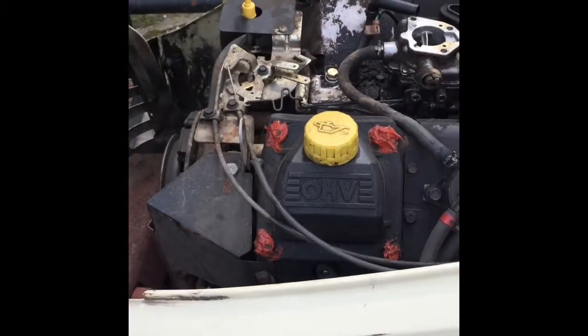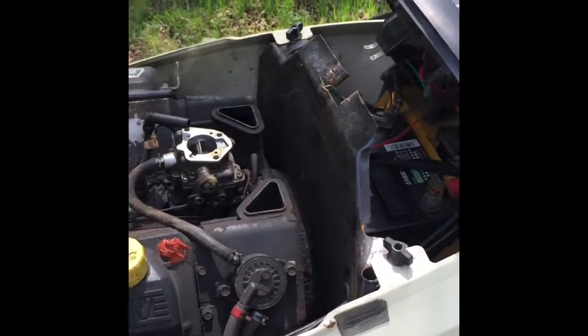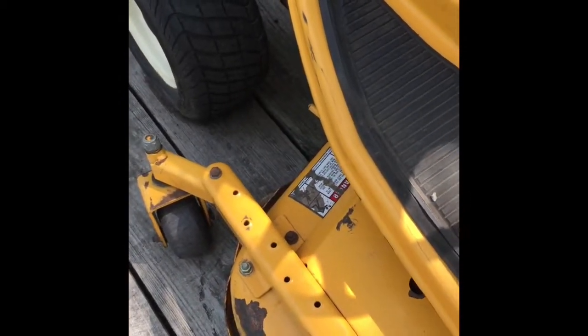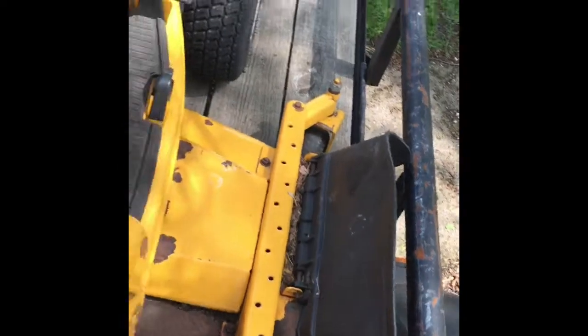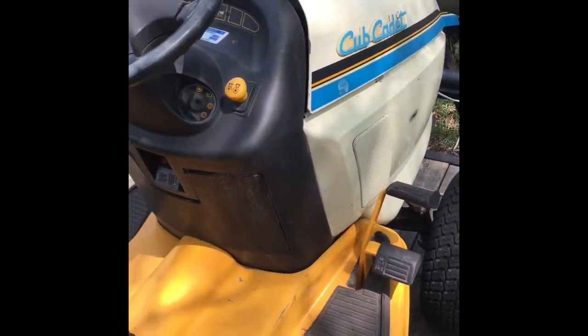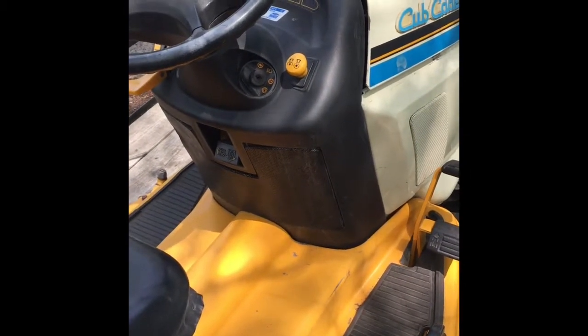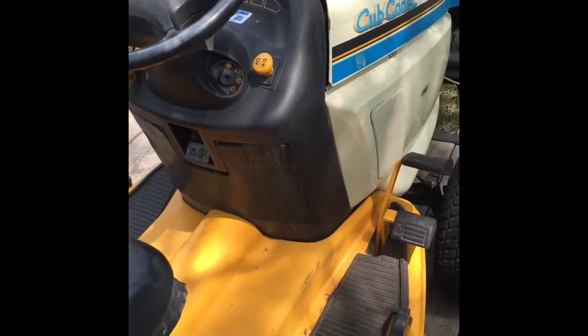It also needs belt stems and inserts, but that's about it. It's a hydrostatic and it has a 48-inch deck and it's in pretty good shape — only a thousand hours on it. I'm going to change the oil today and hopefully charge the battery up and get it running.